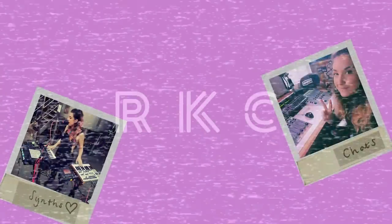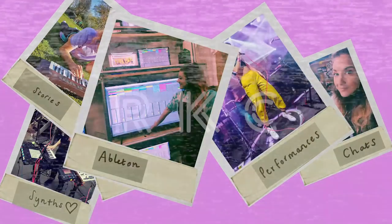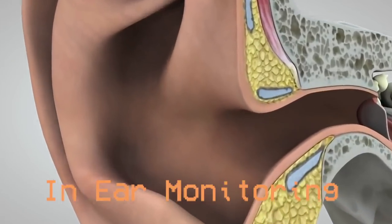Hi, I'm Rachel K. Collier and you're watching RKC Weekly. Welcome back everybody. This video is super important especially if you are a musician who plays live or wants to play live. I'm going to talk about something that will enhance your performance experience more than anything else in the world, and that is in-ear monitoring.